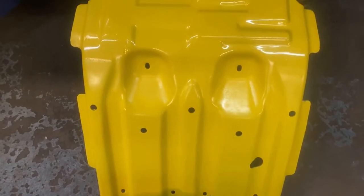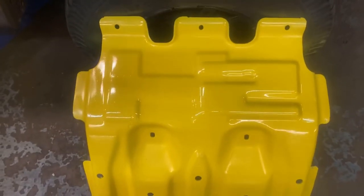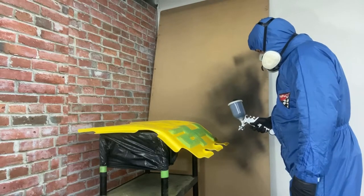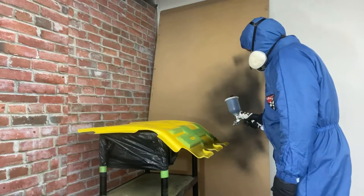We tape up the H2 logo so that we can paint the whole skid plate to a black one. I haven't got a chance to video the taping of the logo because it's a long process. So now it's time to do our first base coat of black paint.